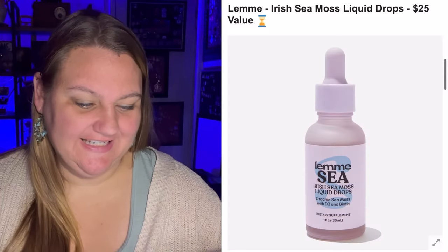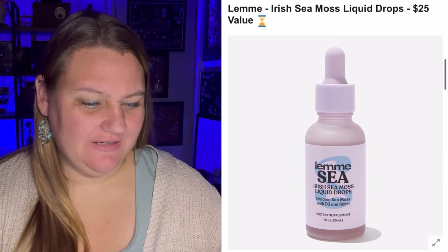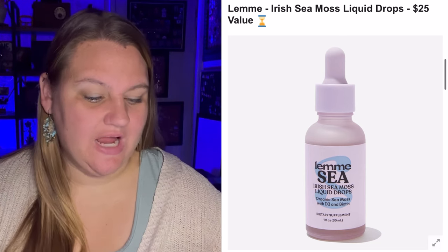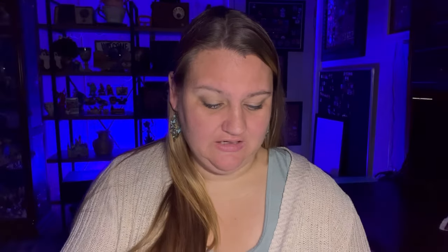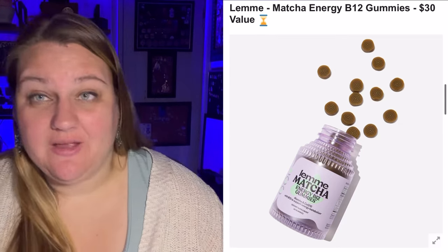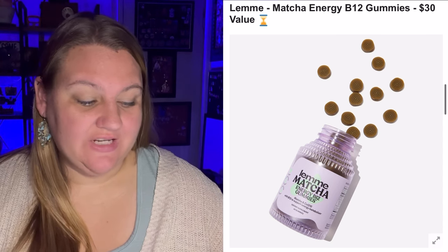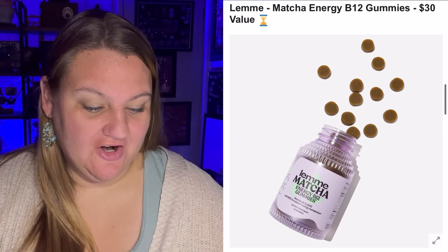Then there's the May Linen Goat's Peppermint Body Scrub, a $32 value — that sounds lovely. It's beginning to smell a lot like the holidays with this peppermint body scrub; ground pumice is synthesized with amino acids and glycerin to both exfoliate and hydrate the skin. Next is Irish Sea Moss Liquid Drops, a $25 value — these drops support wellness including the appearance of hair, skin, and nails. It's a dietary supplement. And there's the Lemmy Matcha Energy B12 Gummies, a $30 value — organic matcha, vitamin B12, and CoQ10 are an ingredient triple threat so you'll have all the energy you need.